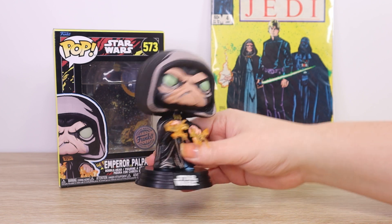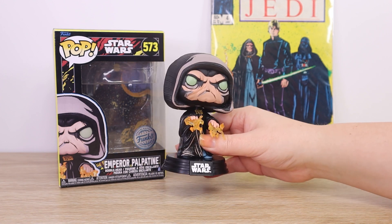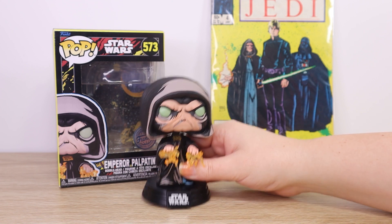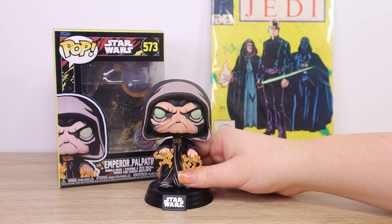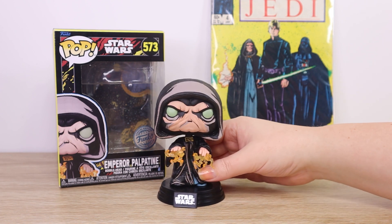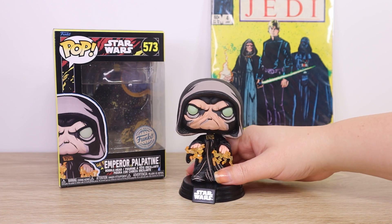So that is my look at the Funko Pop Vinyl vintage comic art inspired Emperor Palpatine number 573. Very happy birthday to Ian McDiarmid — I wish him all the best and thank him so much for everything he has brought to the Star Wars saga. I got to meet him once at a Star Wars Celebration and it was an absolute honor.